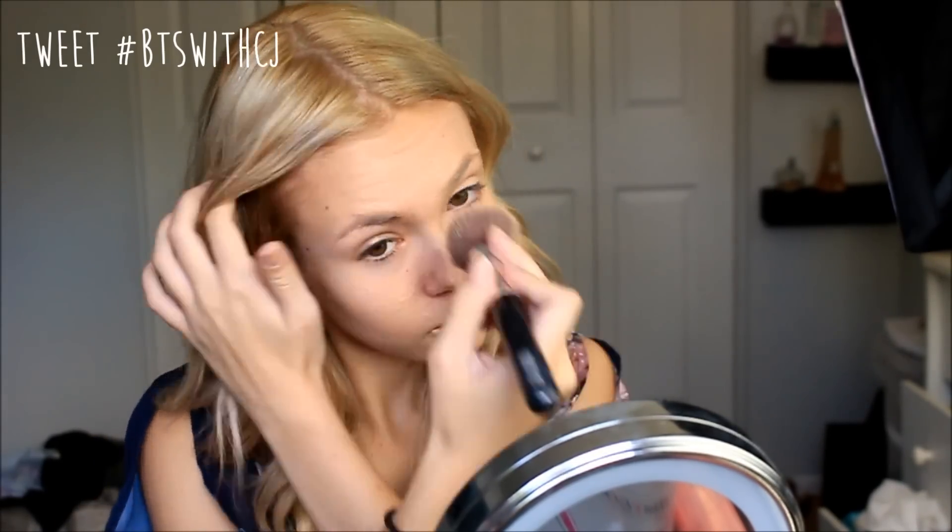The first thing I'm doing is taking my Maybelline Fit Me foundation and blending it into my skin. Next I'm concealing underneath my eyes, my nose, my Cupid's bow, and down to my chin, then blending that out with a beauty blender. To set my foundation and concealer I'm going in with my Rimmel London Stay Matte Pressed Powder, applying it all over my face with a fluffy brush, then using the beauty blender to press it underneath my eyes to set my concealer.